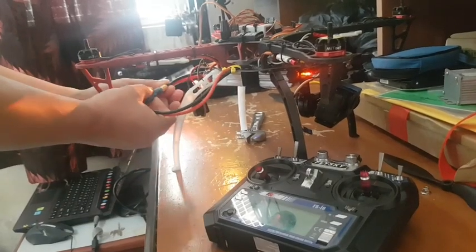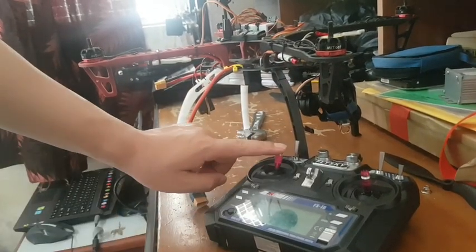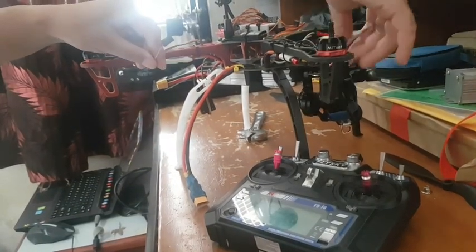Now I have completed one ESC calibration, so you have to do the same process for the other ESCs. Just follow my video, guys.